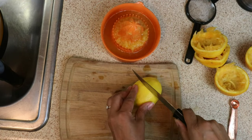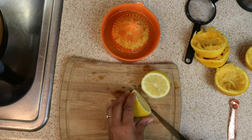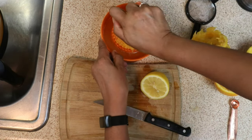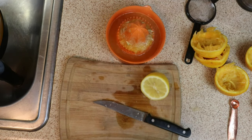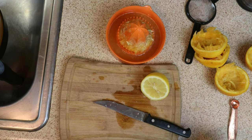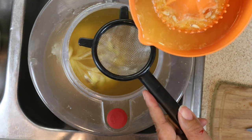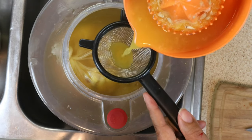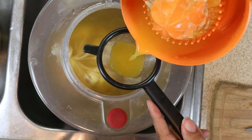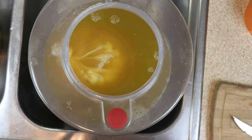We can now begin the process of adding our acid blend substitute — the lemon juice — which will give our melomel a little bit of brightness at the end. Go ahead and add that to the fermenter.